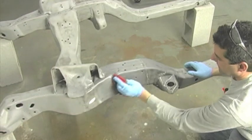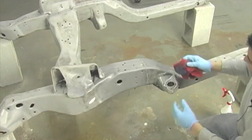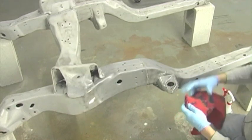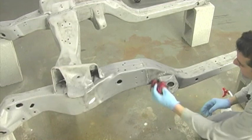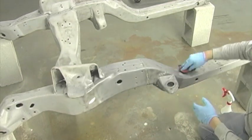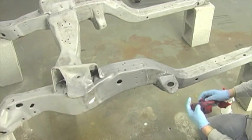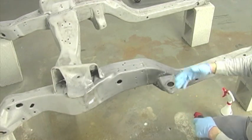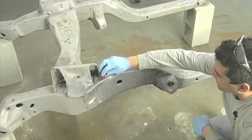Simply wipe down your surface, continuing to turn your wiper to a fresh spot as you work the entire frame. No rinsing is necessary at all. Once your wiper is thoroughly clean, that tells you the surface is clean and you can go ahead and paint, prime, or powder coat.